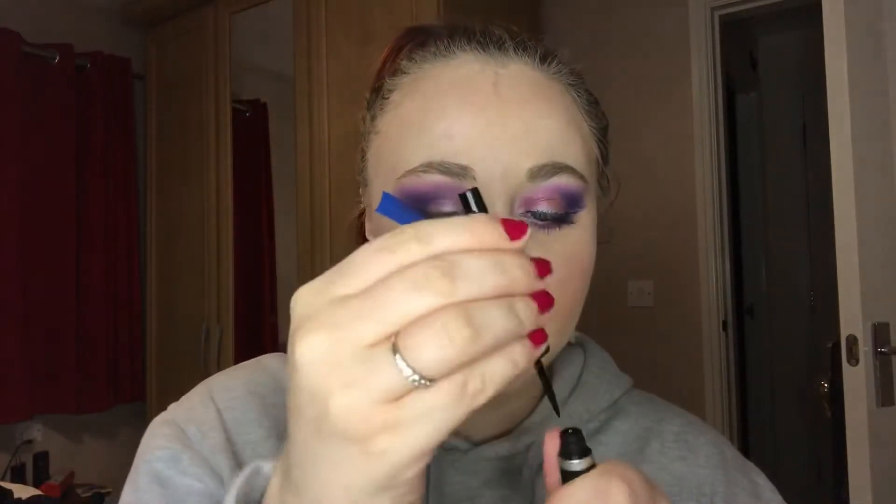Once you've reached this stage, we're going to do some black eyeliner. I do want quite a dramatic wing, so we're going to bring it out — that's what I use the tapes for, otherwise I can't do a wing. Going in with my Rimmel Exaggerate liquid liner, I'm going to line my eyes all the way in and all the way out.